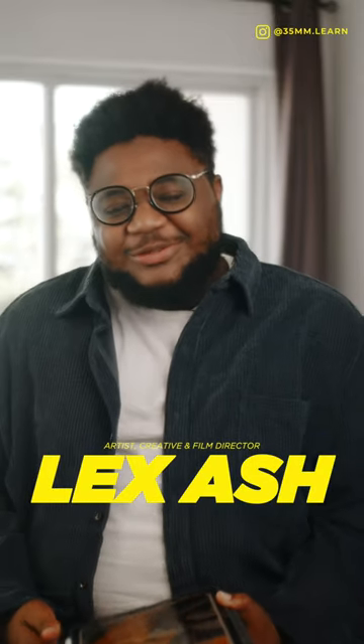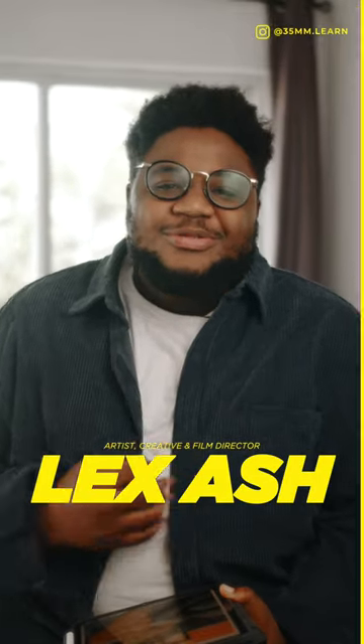Hello, my name is Lexash and I'm going to be doing a photo breakdown with 35mm.